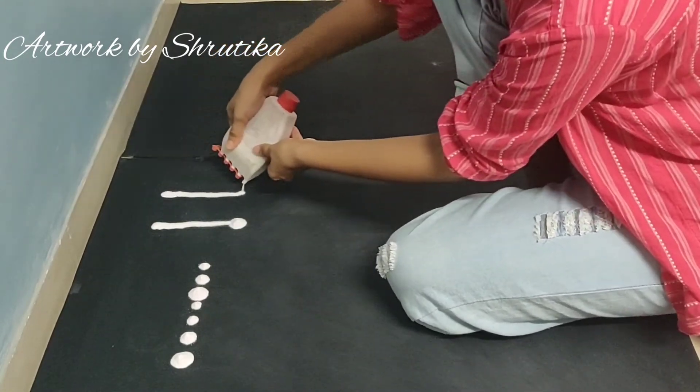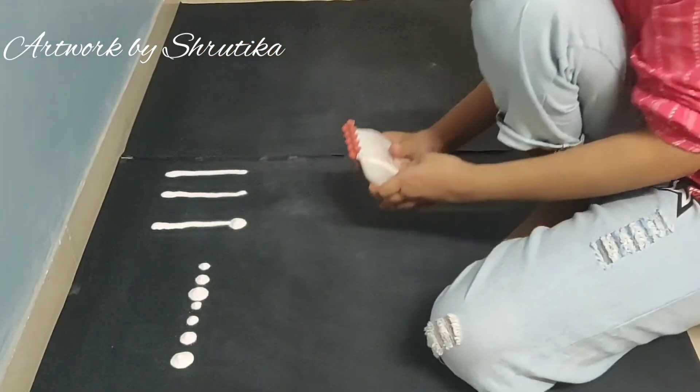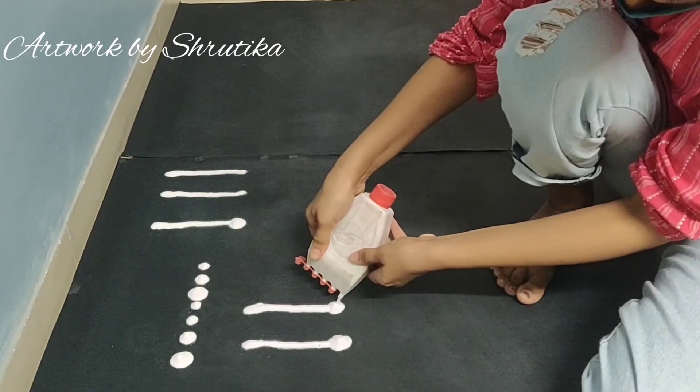Second, the line — straight line and the dot. With these basic things, you can build a proper rangoli: straight line and dot.